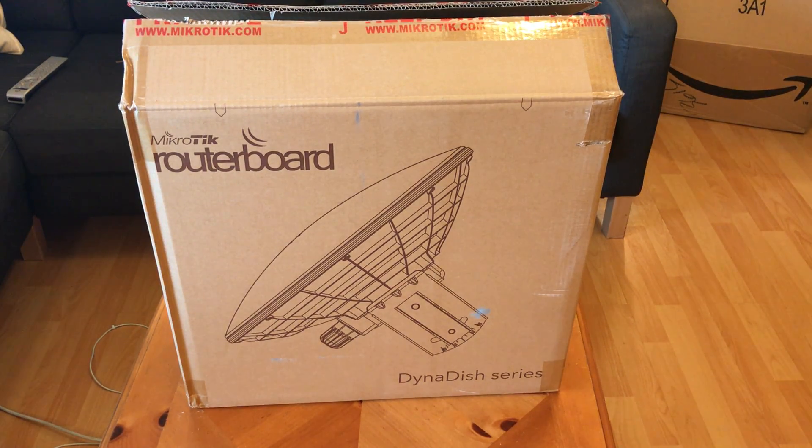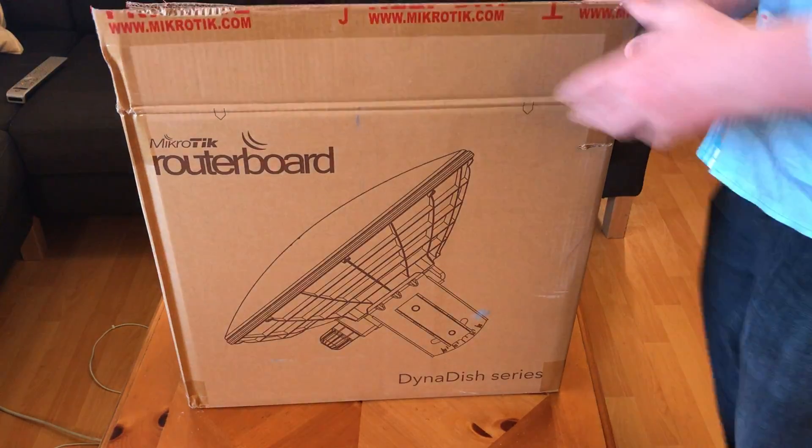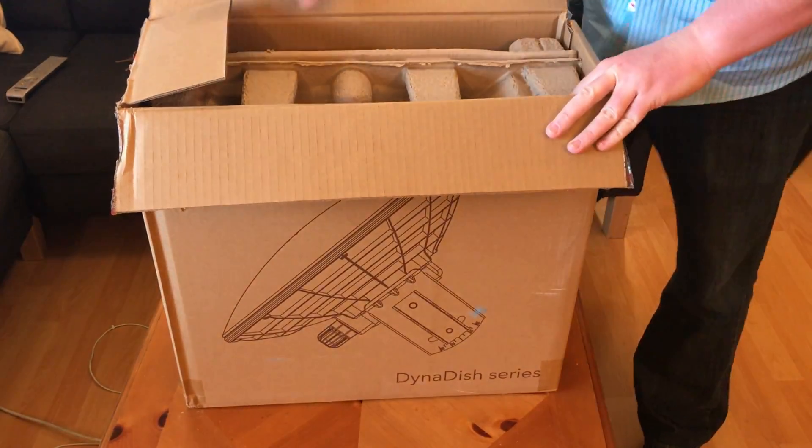Hi, this is Brian Fields with Florida HamWAN here in Tampa Bay at FLSCG.org. This is a DynaDish 5, a 25.4 dBi gain antenna with a MikroTik 802.11n and 802.11ac access point that will also work as a client radio, which is interesting because it supports the narrower 10 MHz bandwidth. I just bought one off Amazon for under $200, drop-shipped with no assembly required, and I wanted to do an unboxing video so people can see what to expect.